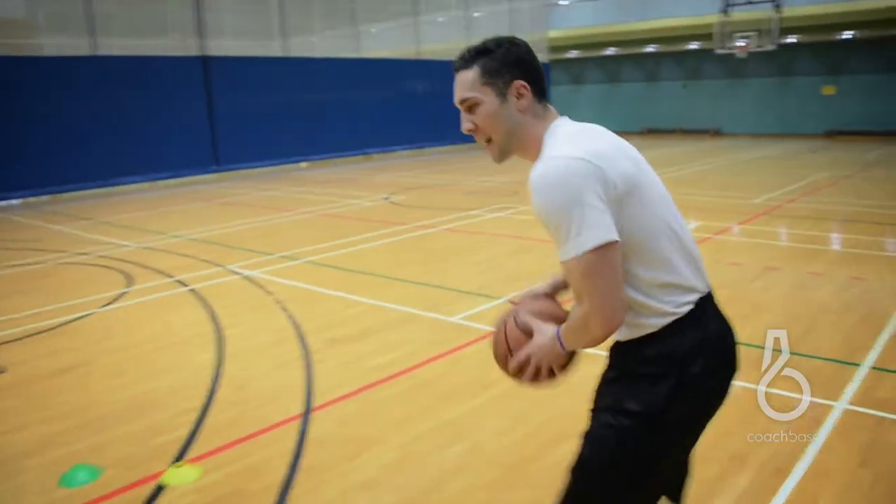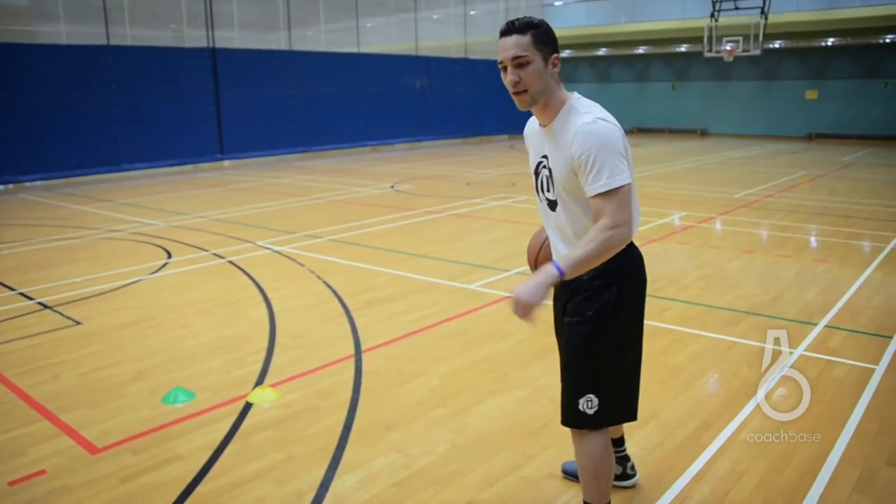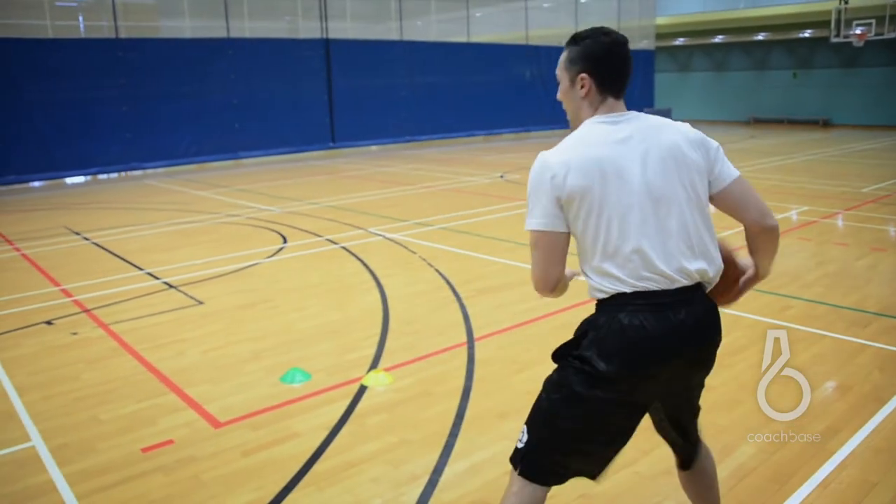Once we're in the wing position, we're going to protect the ball and get the ball to our right hand. You can do that in different ways, whatever way you feel comfortable. You can bring it through your legs and attack behind your back, but most importantly you want to make sure that we keep the ball protected.